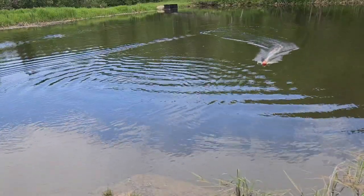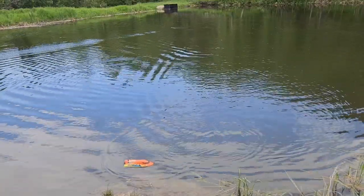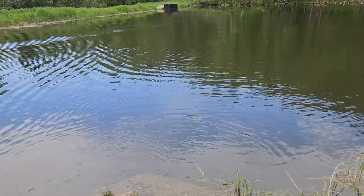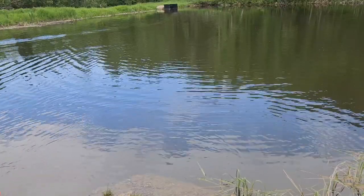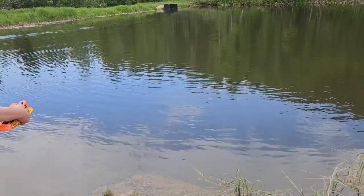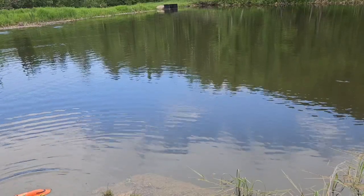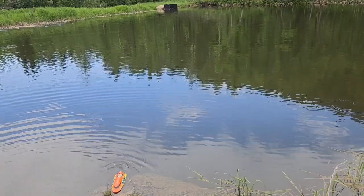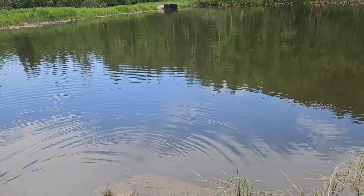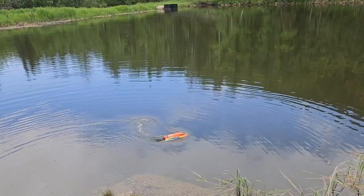I think one of those Amazon brushless ESC and motor combos would spice this thing up a little bit. It does have self-righting though, so let's test that. I will say it has a very tight turning circle because it's a jet. This is my first RC boat, so I don't know how it handles compared to a prop-driven boat, but it's definitely interesting.